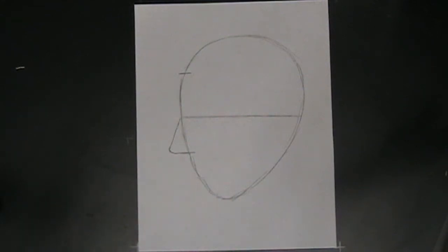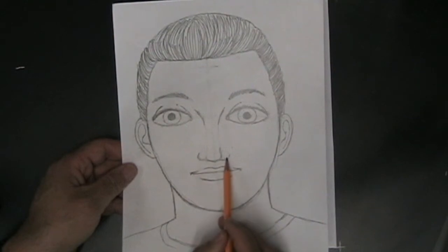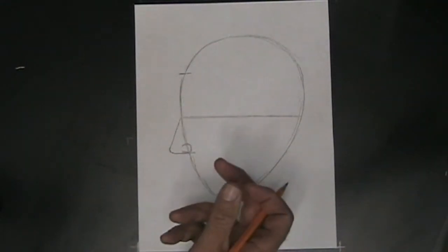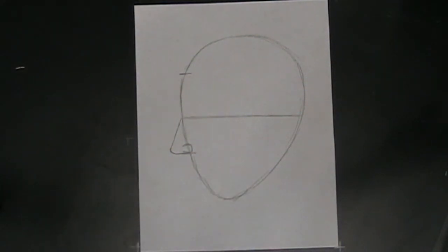Next you want to add the nostril on the nose. We're looking to the side, so we can't see two nostrils — when the person turns the face to the side, you can only see one of those nostrils, but it still goes at the bottom of the nose. In this case, the nostril is going to look kind of like the letter C backwards. If the person were turned the other direction, it would look like the letter C as you would normally write it. And that's pretty much it for the nose.